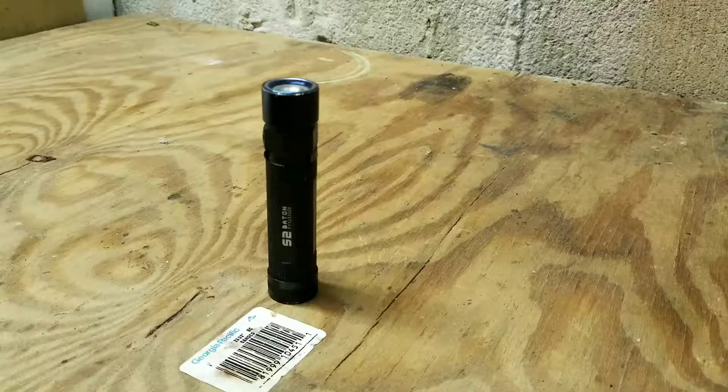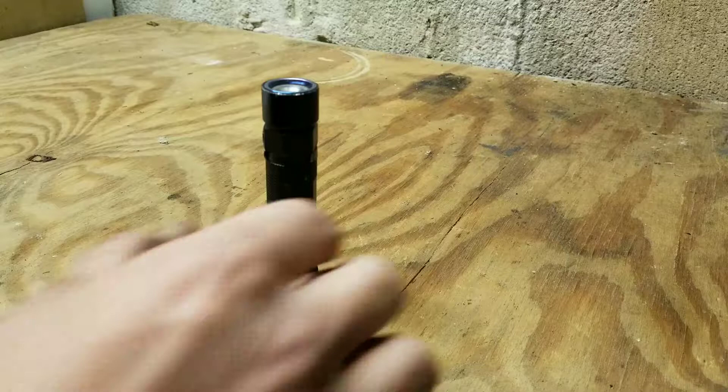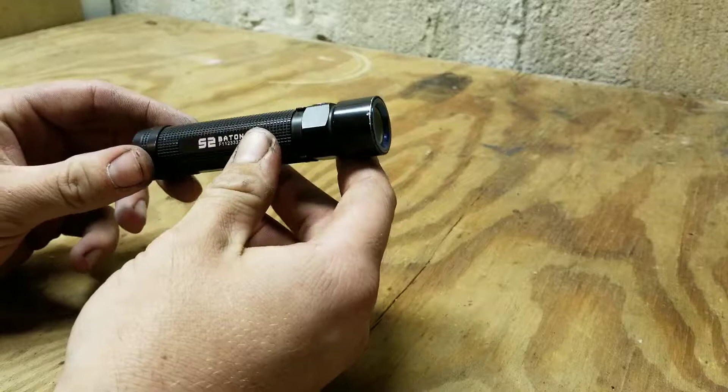How's it going everybody? This is Jake here with Beyond the Berm. Welcome to another tabletop review. Today we'll be reviewing my everyday carry flashlight for the past year and a half. It is the Olight S2 Baton.